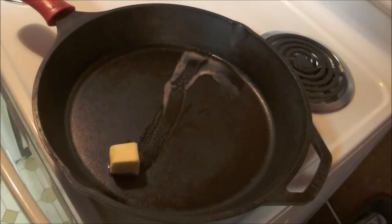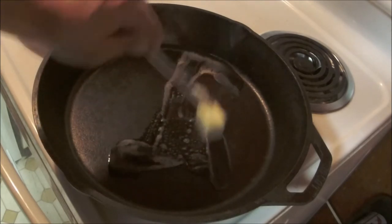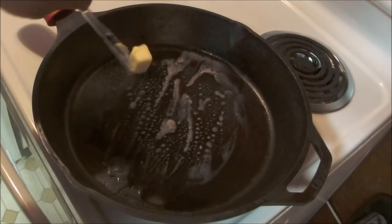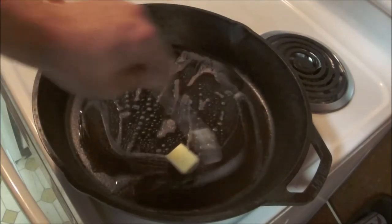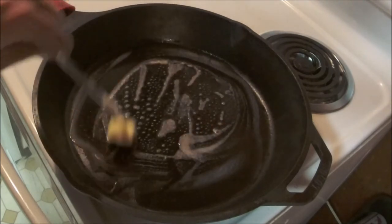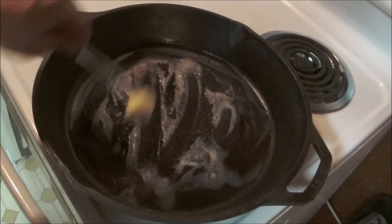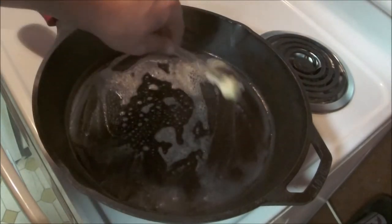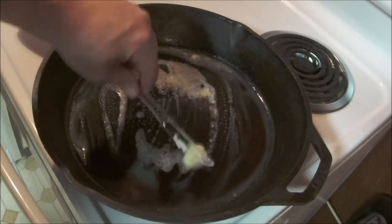Just chuck two tablespoons of grade double-A salted butter into the pan like that. If you use any less they're gonna burn and they're not gonna taste as good. If you use any more it's gonna blow up in a huge mushroom cloud and burn down your kitchen — just kidding. Use as little or as much butter as you want. I like about this amount to get my skillet good and greasy.